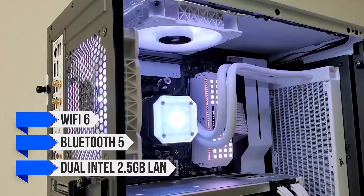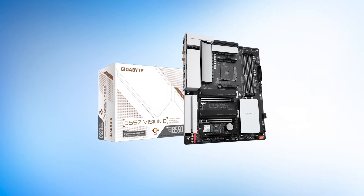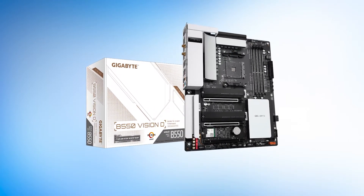The board also features Wi-Fi 6 and Bluetooth 5 support, as well as dual Intel 2.5 Gigabit LAN for high-speed wired networking. The addition of Thunderbolt elevates this motherboard to another level when compared with competing options.